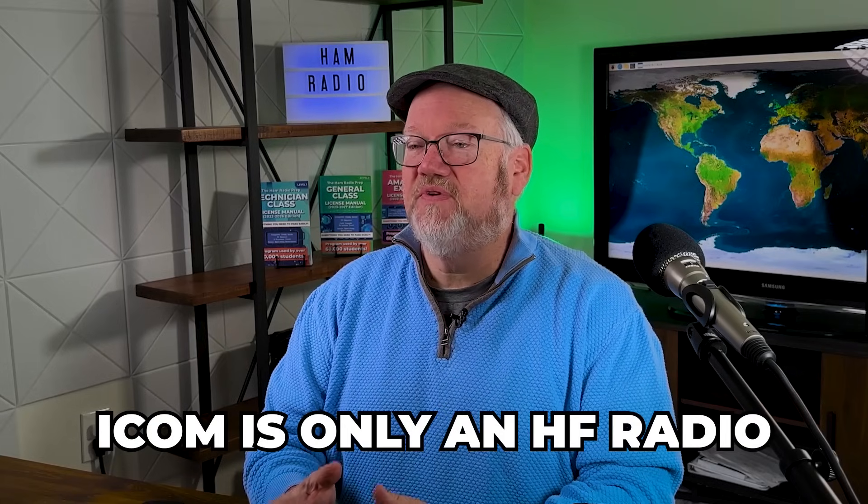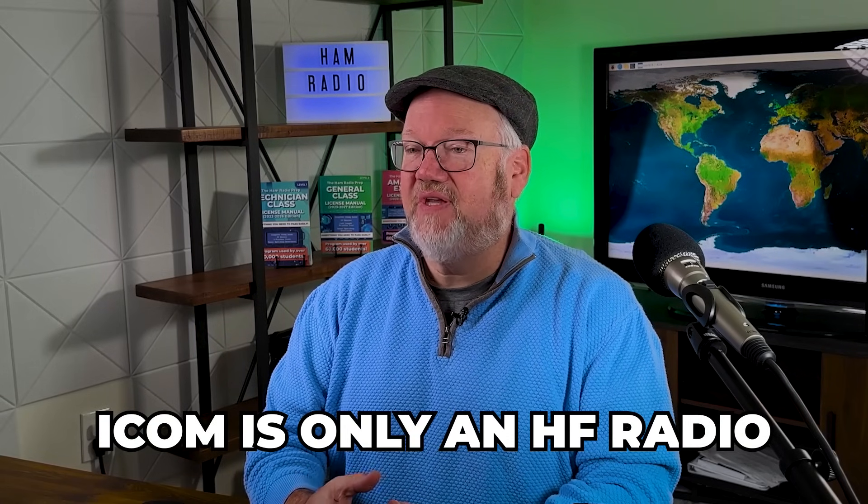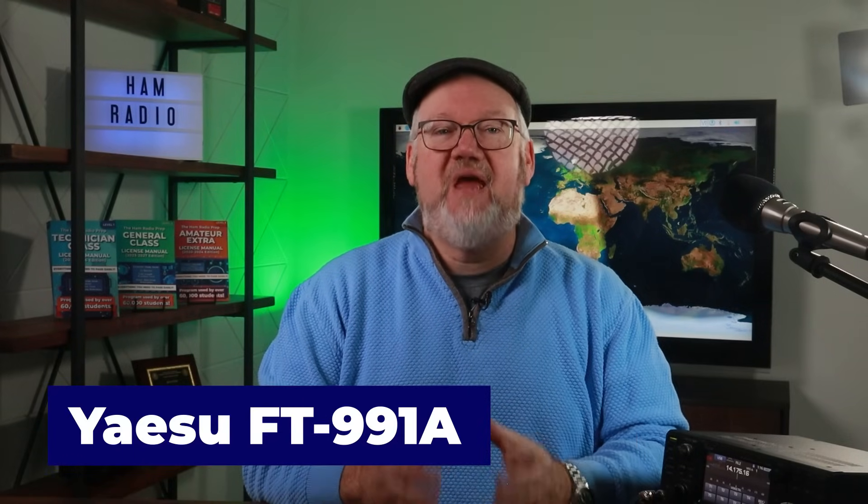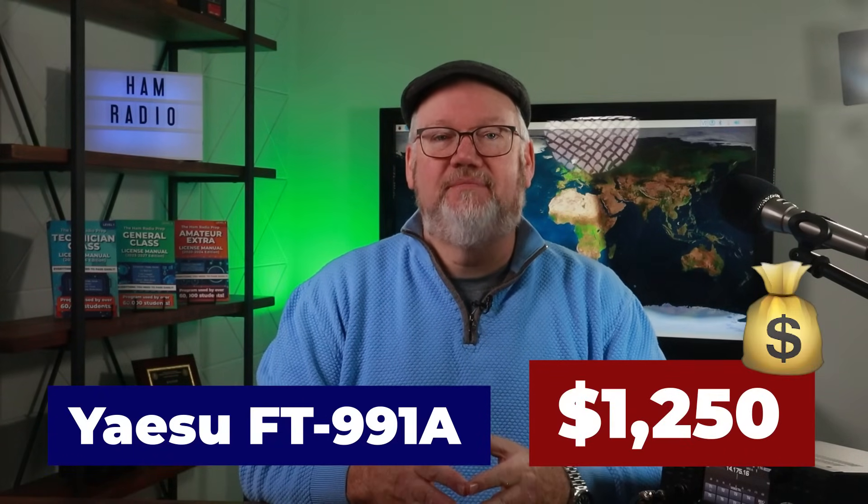It's done everything we wanted to do so far, and we're looking forward to setting it up for digital soon and connecting up a key to do some CW. If there's one concern for some hams, it's that the 7300 is only an HF radio. If you're looking to set up a flexible shack with just one radio, we think you should consider the Yaesu FT-991A.